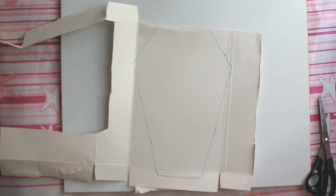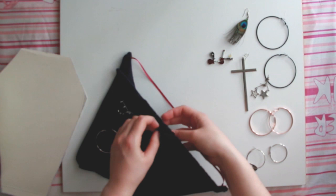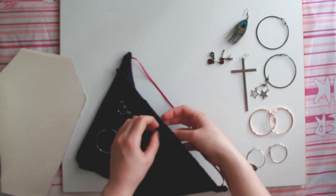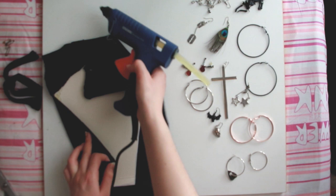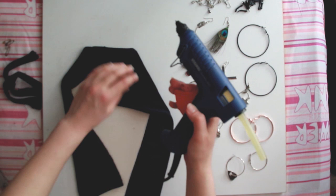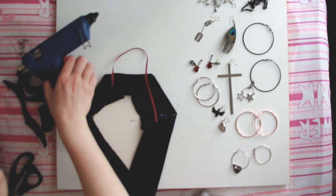The first craft is this coffin earring hanger. All you need is some hard paper — I used the box of old cereals — trace the design, a fabric of your liking (I prefer velvet for gothic projects like this), and a glue gun because I'm too lazy to sew. Since the fabric was very soft it could embrace the coffin outline, so I just glued it on the back and cut the excess fabric so it won't look lumpy.